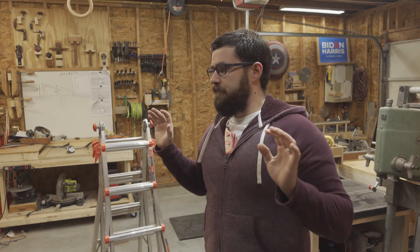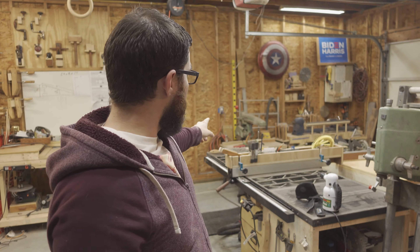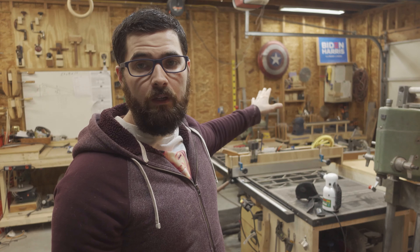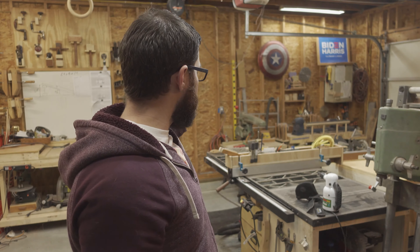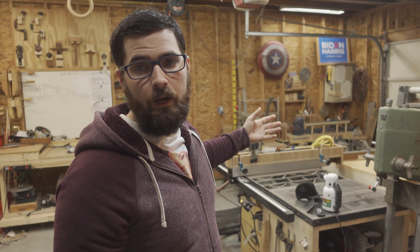The shop is officially a disaster and it's going to get a lot worse before it gets better, but it is going to get better. We're just going to have to work around the mess for the time being. I need to move the dado radial arm saw and I need to move the lathe. Those stands will be replaced and they will be built into their new cabinets.